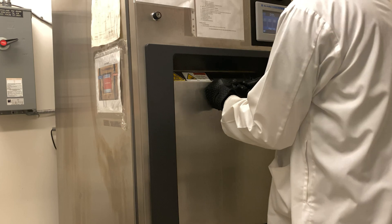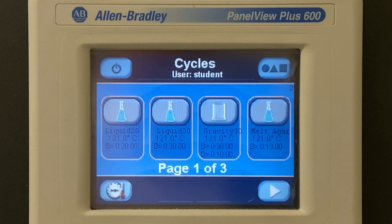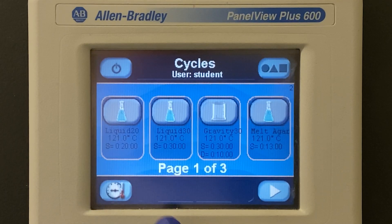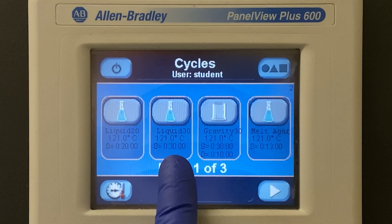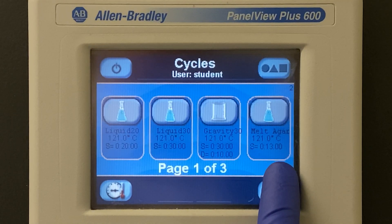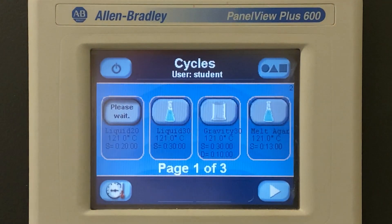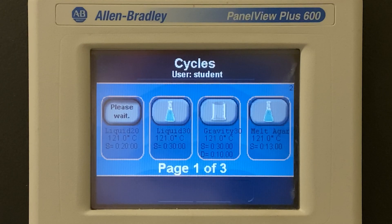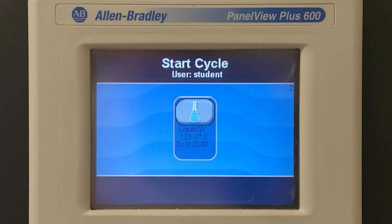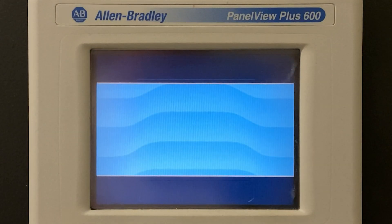Pro tip: push up on the door slightly. Many a time a cycle can fail because the door wasn't properly sealed. Here we have a touch screen. Liquid 20 is 20 minutes on a liquid cycle. Liquid 30 is 30 minutes. Gravity 30 is with a faster exhaust of the steam, and there's also melt agar. We're going to use Liquid 20 for this cycle. We press the button — it takes us to another screen showing that same cycle, Liquid 20. It's going to go to 121 degrees Celsius for 20 minutes. Press the button and the cycle begins.